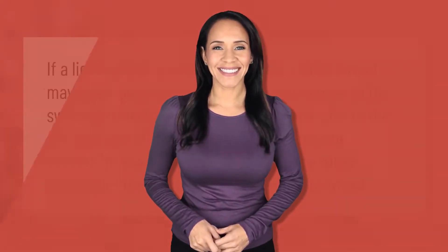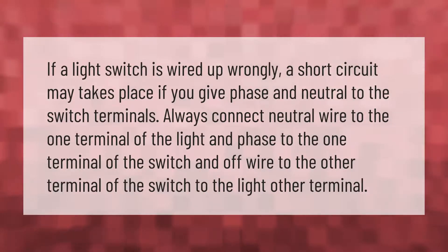If a light switch is wired up wrongly, a short circuit may take place. If you give phase and neutral to the switch terminals, always connect the neutral wire to one terminal of the light, and the phase to one terminal of the switch, with the off wire going from the other switch terminal to the other light terminal.